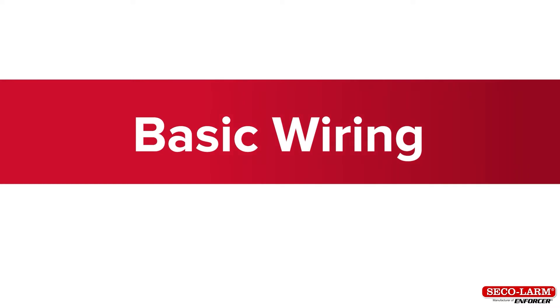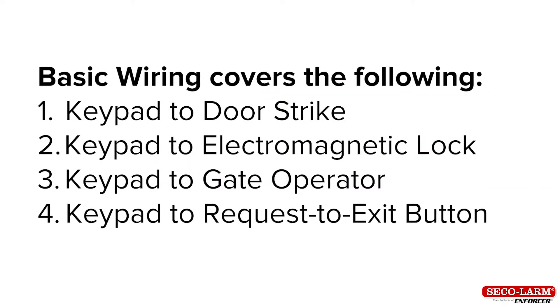Basic wiring covers the following: keypad to door strike, keypad to electromagnetic lock, keypad to gate operator, and keypad to request-to-exit button.